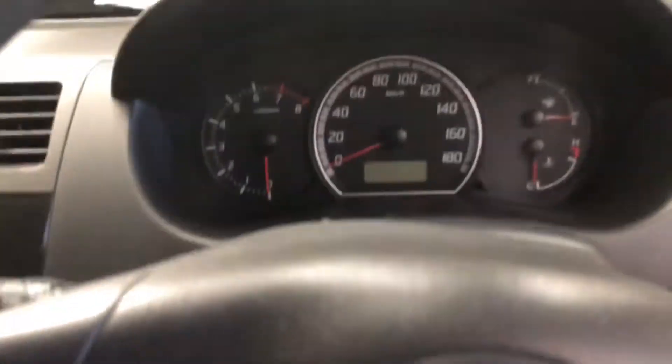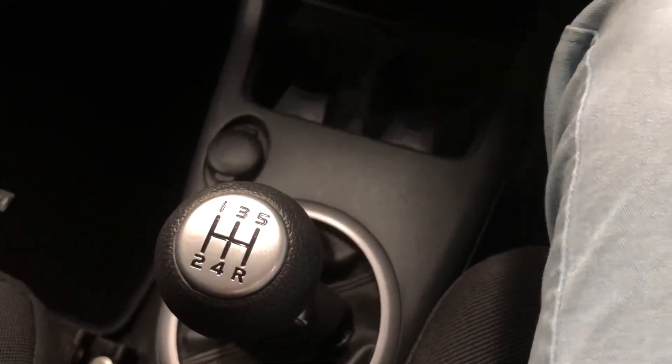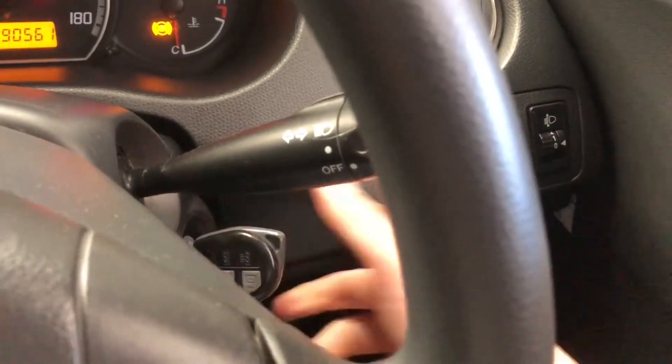Let's start the car. We have this 5-speed manual gear knob here. Starting the car with foot on the brake and foot on the clutch. One thing to mention: the clutch is also in very good condition.